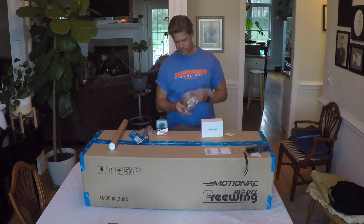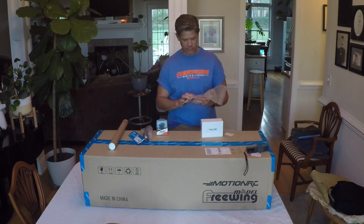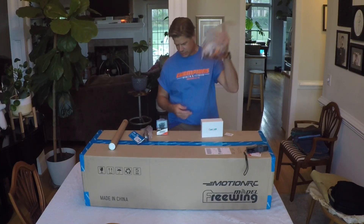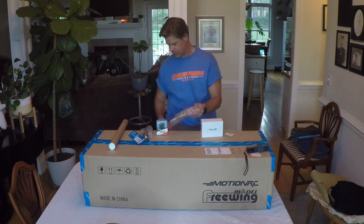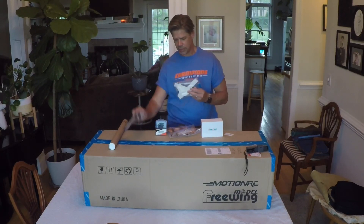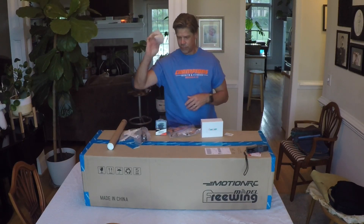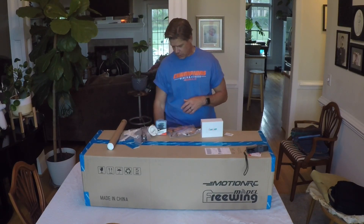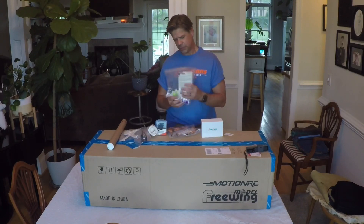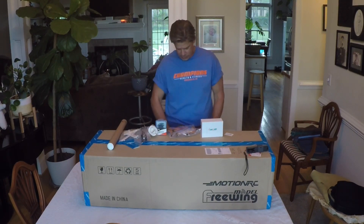Also ordered some servo lead extensions — you always need this kind of stuff — a couple of Admiral receivers with built-in gyro, some ball link clevises, different connectors, just a good bag of goodies to always have on hand. For the Stinger 90, I got the gear doors, new nose cone as a spare, and of course the trusted foam-safe CA and medium CA — always need those.